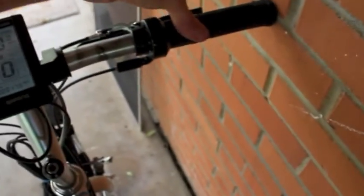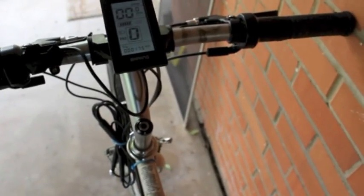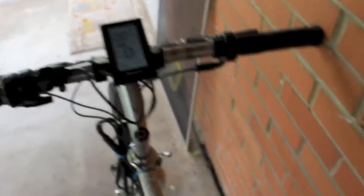These brake levers are your motor cutoff switches — the motor cuts off when you pull these. It's got seven speed gear shift in the back, and a brand new cassette on it. It's in very good shape.